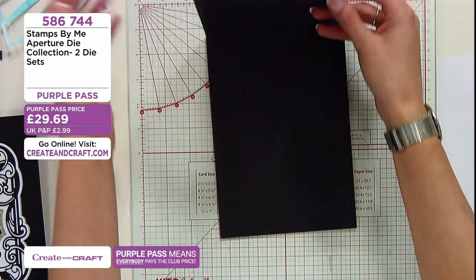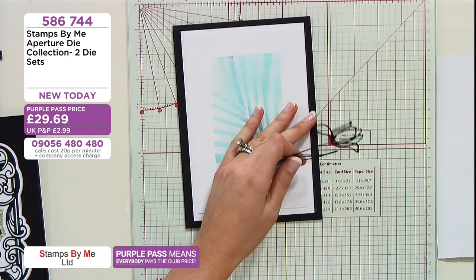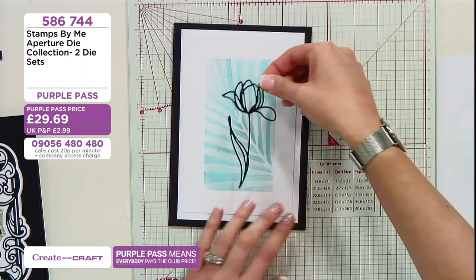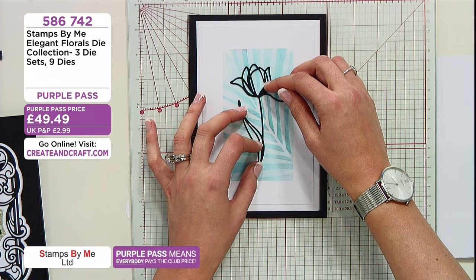Ahead of time I've cut one of the beautiful wire flowers from the trio of flowers. I'm just going to pop some glue onto here. We've got all three sets in our big collection today — the elegant florals, delicate buttercups, the linear poppies, and then your fragile florals as well. And that's from the fragile florals — lovely tulips.